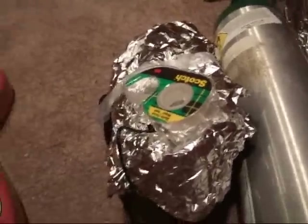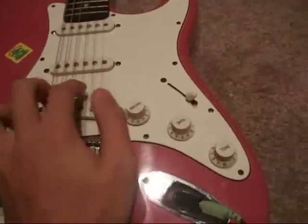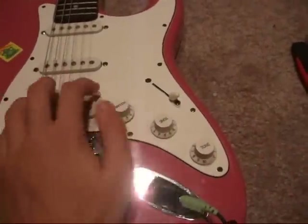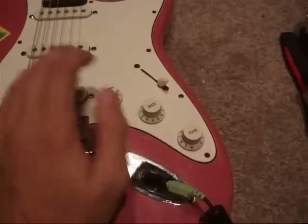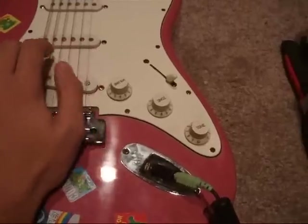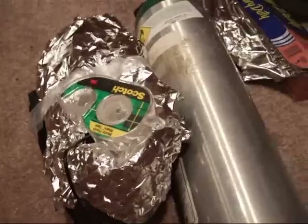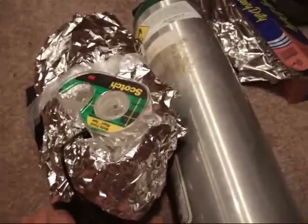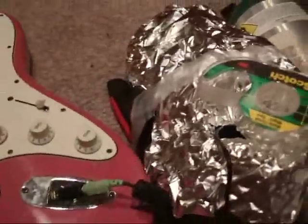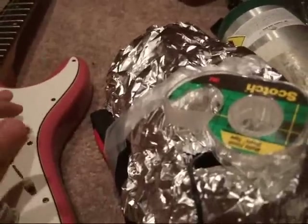And now we're going to test it. We're just going to have results like this. [Plays and sings guitar]